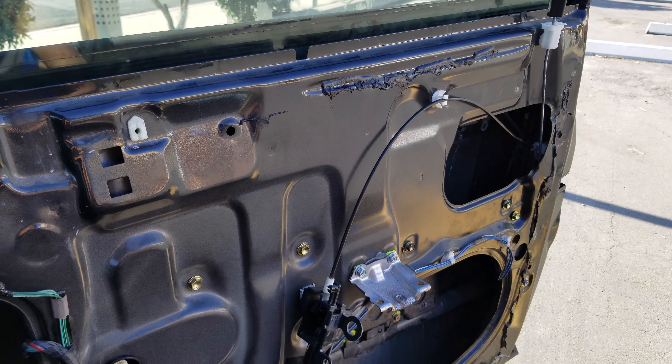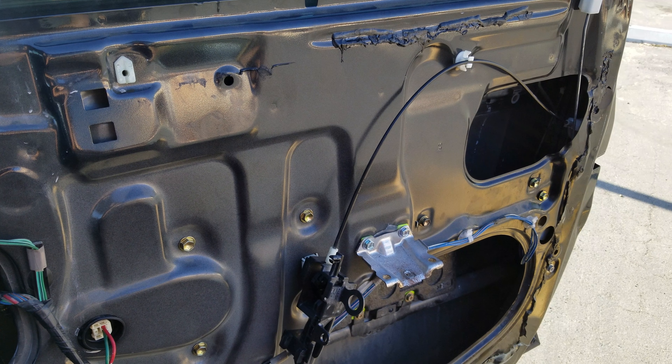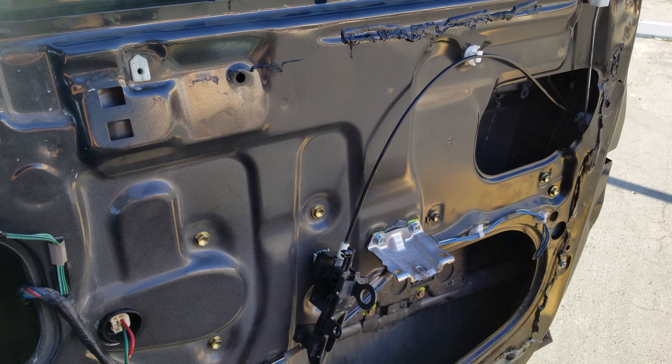Hey, what's up everyone, this is Geeks. I'm going to show you how to remove a door lock actuator for a 2005 Scion xB. The generation is from 2004 to 2006 — that's the first generation.